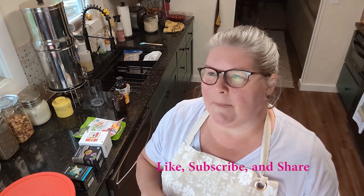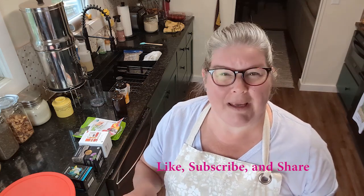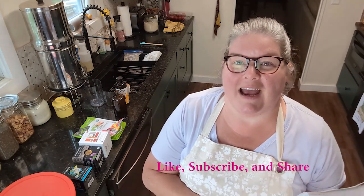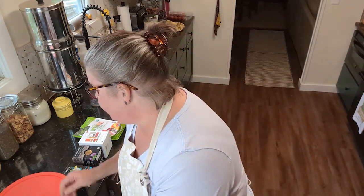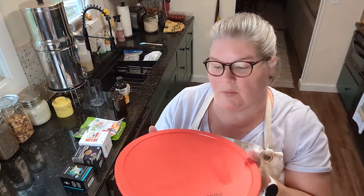I think they grow an heirloom variety of strawberry — I believe they're called a Cameo strawberry, if I remember right from what they told me last year. I went and enjoyed the beautiful weather and picked some strawberries. I got those on Thursday, and then late last night I went ahead and processed them — got them all washed, hulled, and sliced for what we're going to make today.